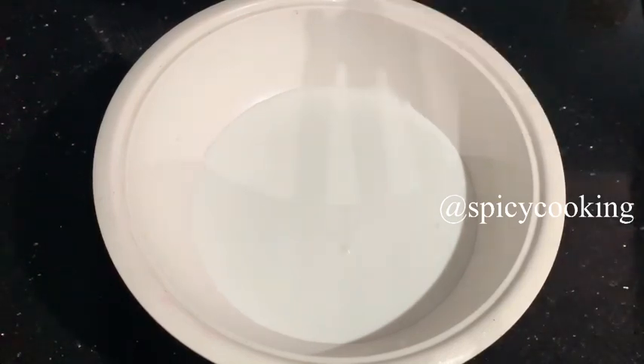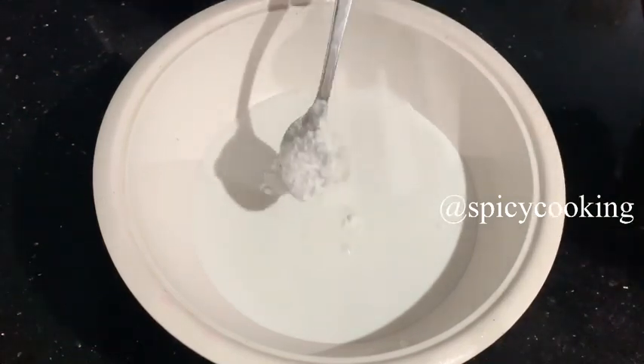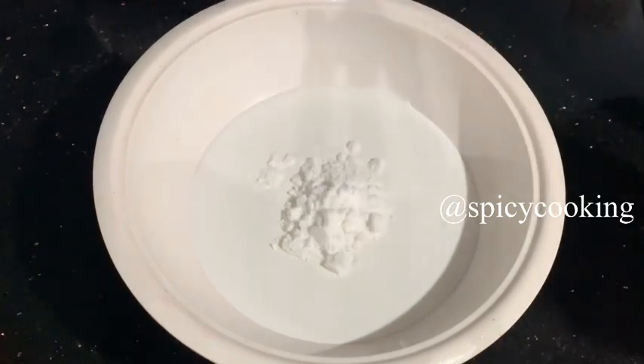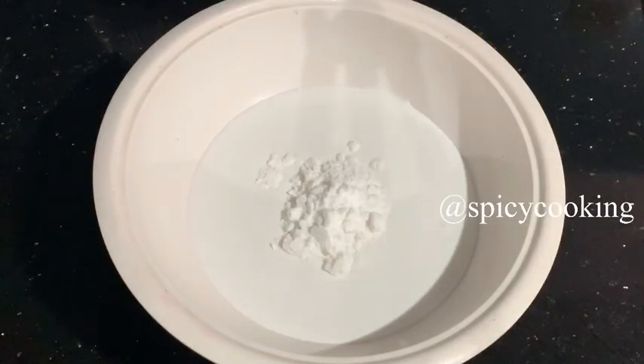When you freeze it, it will be stiffened and the cream will be ready. I am adding two tablespoons of sugar powder. I am adding a little bit of whipping cream. I normally add sugar powder because we add sugar syrup in the cake — with this, it will stay fine.